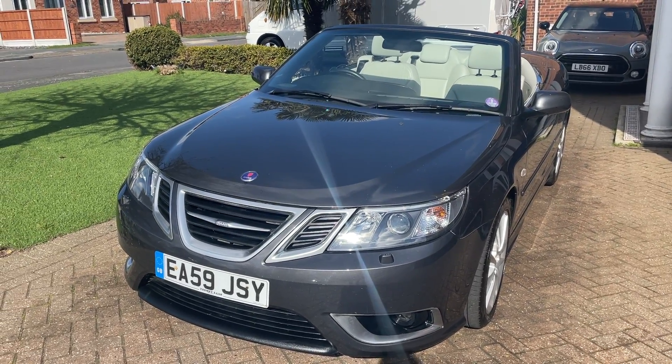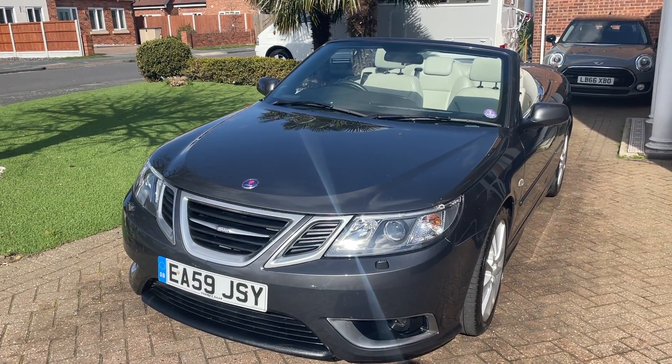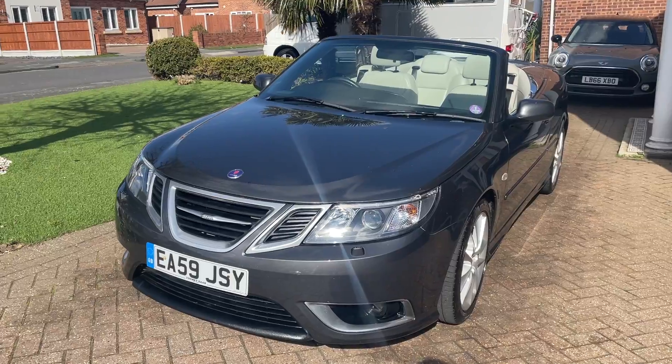Hi there. Today I'm going to be showing you around our 2009 59-plate Saab 9-3. What I'll do is take you around the bodywork, take you inside, and point out any features along the way.